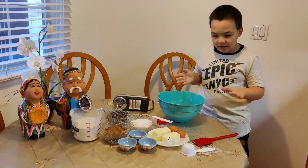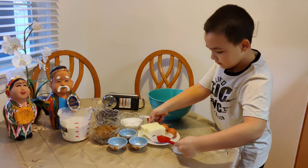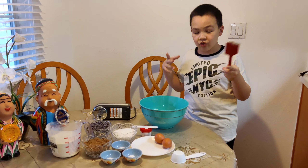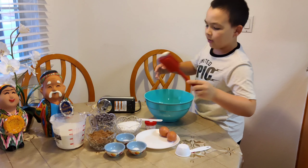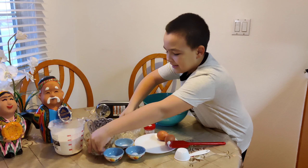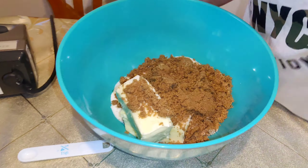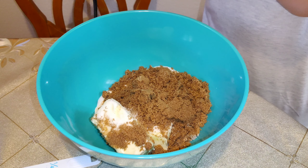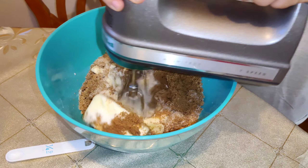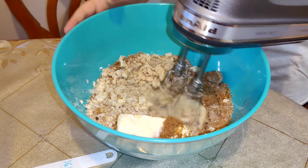Now let's get our butter. For the second and third ingredients we have light brown sugar and normal sugar, so we are going to put everything in. Now we are going to grab our brown sugar — it is not as soft as the regular sugar — and then we are going to mix up our ingredients.